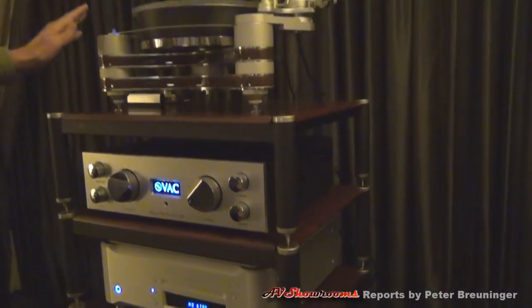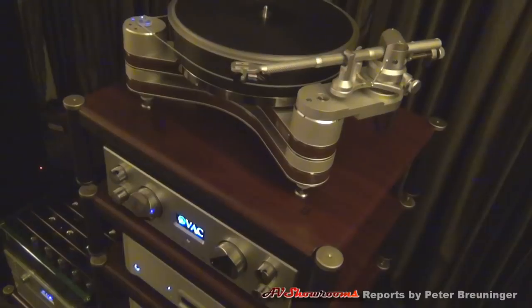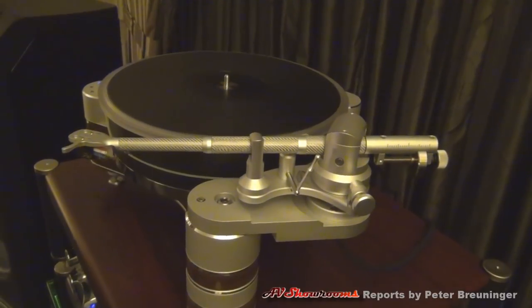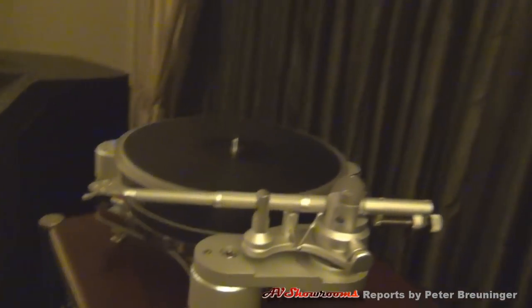It's a great set. The turntable is a Clearaudio Innovation Wood with Bair arms and Ortofon Winfield cartridge. That's a newer design arm for them — only in the last few months. Doing a very good job, and cabling is all Cardas Clear.